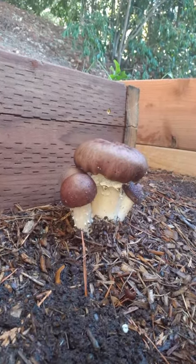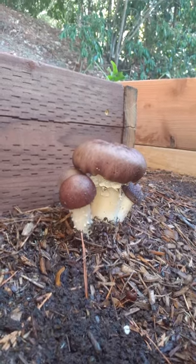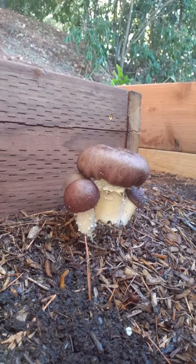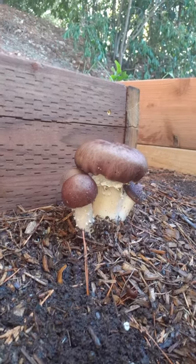These are not really growing out of the wood — they're growing next to it, so I think they're fine. They are the edible wine cap, Stropharia rugosa annulata, also known as the Godzilla mushroom or the garden giant.